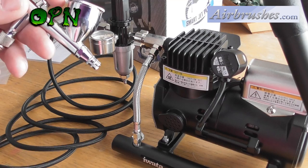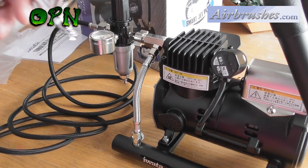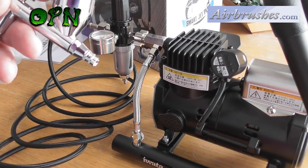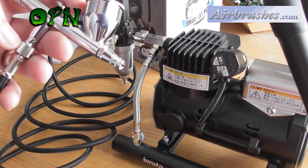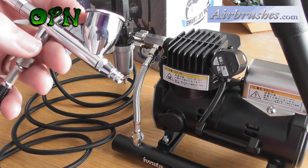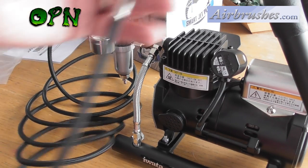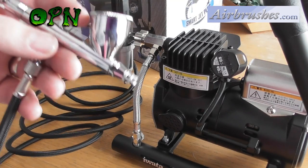And as you can hear, it's very, very quiet indeed. The compressor has filled up the tank with an air reservoir and this is brilliant because we'll get pulsation-less air. With normal compressors without tanks, you can get pulsations of air down the airbrush which changes the pressure of the paint coming out.